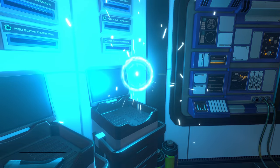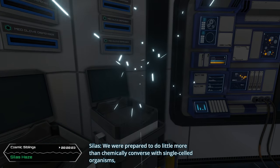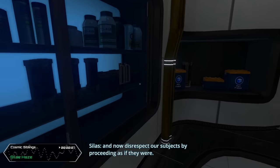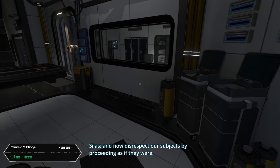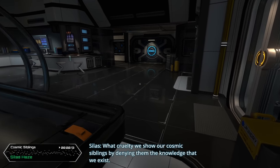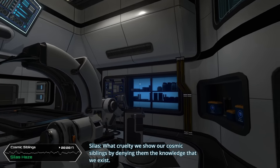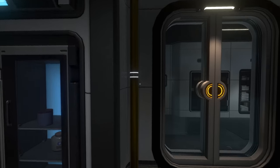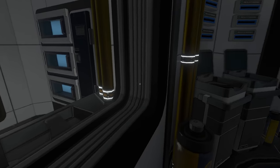We were prepared to do little more than chemically converse with single-celled organisms, and now we disrespect our subjects by proceeding as if they were - what cruelty we show our cosmic siblings by denying them the knowledge that we exist. All right, let's calm down. Can I go in here? Nope, I guess not - it's locked.